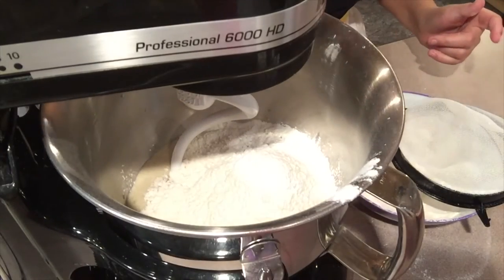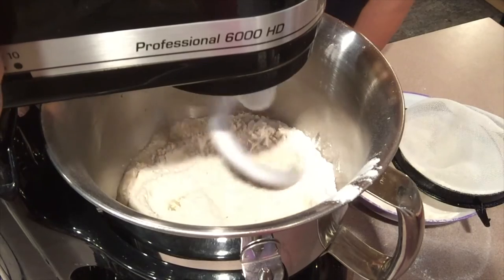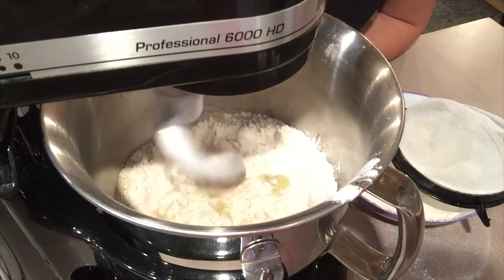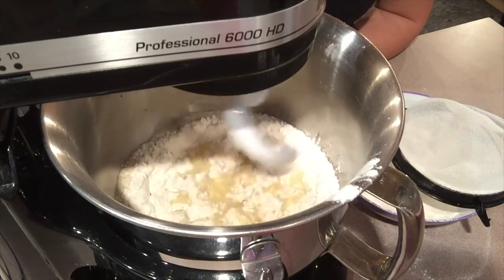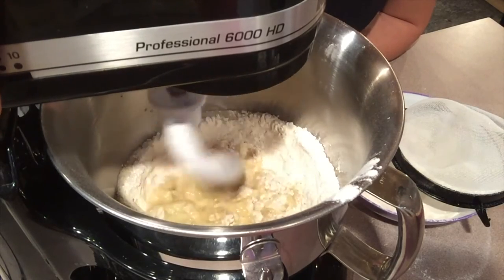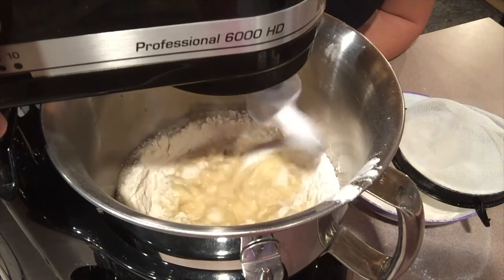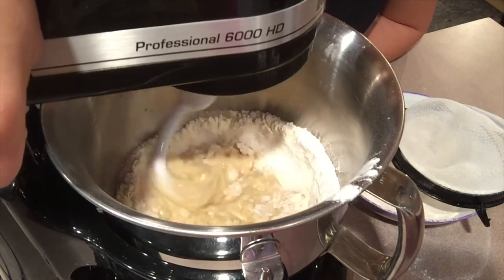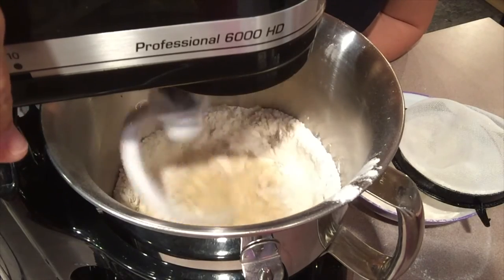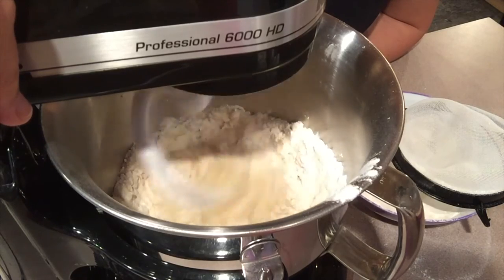So now we mix it. When you have a standalone mixer, you don't actually have to knead it with your hands. We will be making round balls with our hands - our hands will be getting dirty. It will turn into about four bread bowls. I'm a hands-on learner and I like to get my fingers dirty. As you can see, it's blending in.